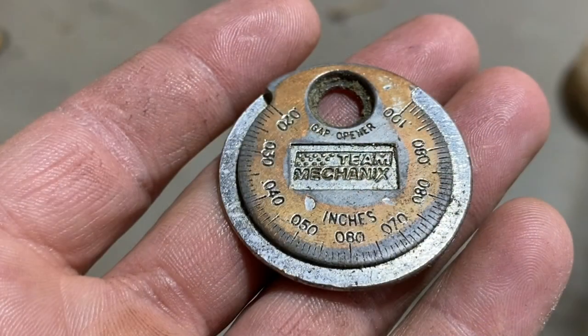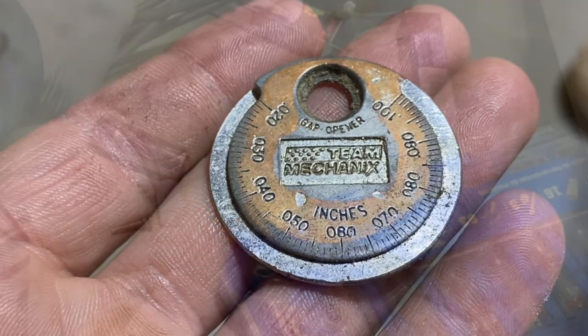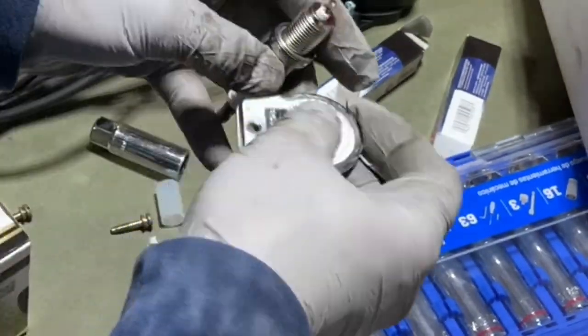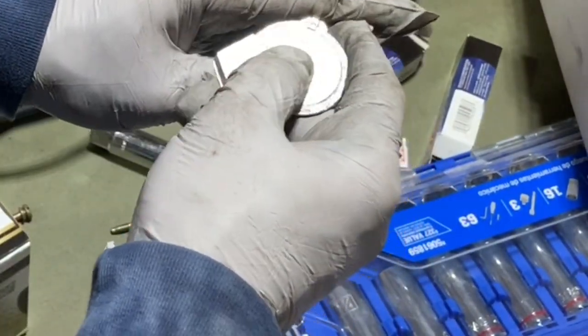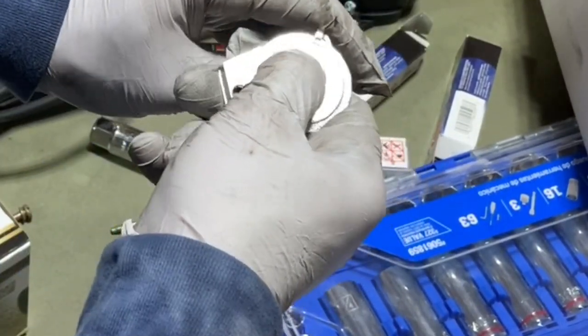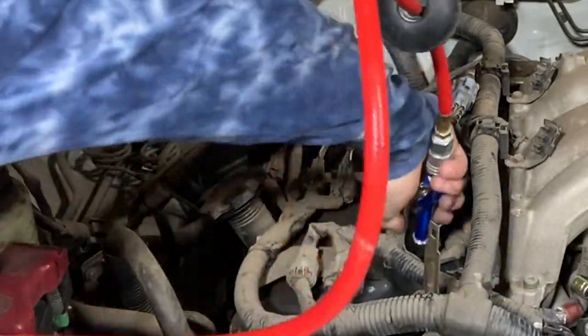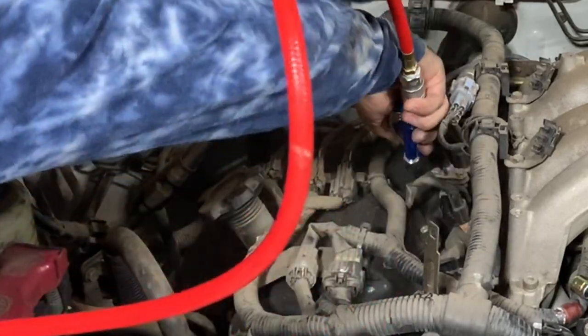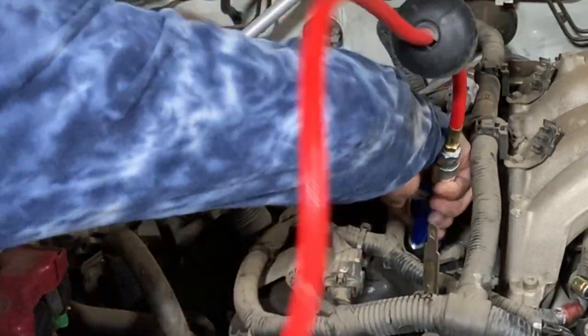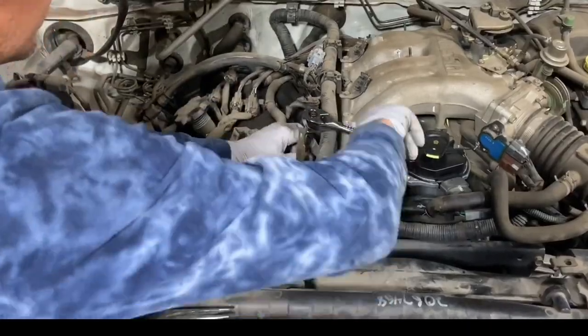Next I went ahead and gapped all my spark plugs. This is my favorite spark plug gapping tool — the correct gap was 44 thousandths. The tool has a taper all the way around it, so you just put the spark plug over the tool and bend it a little bit until you get to that 44 thousandths mark. I did this for all six plugs. After gapping my plugs, I took my air compressor and blew out the spark plug holes so no debris would fall into the engine when pulling the old ones out or putting the new ones back in.